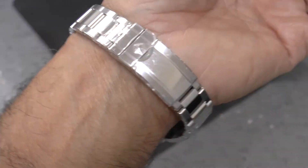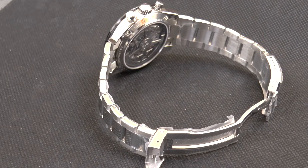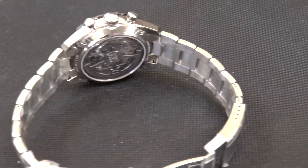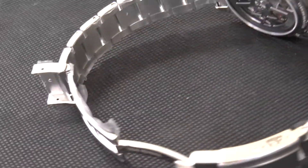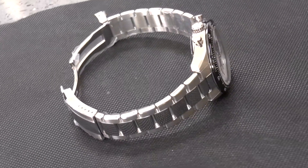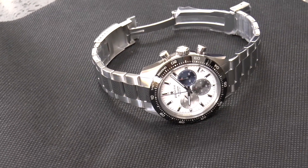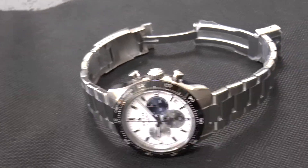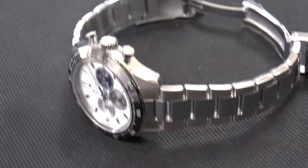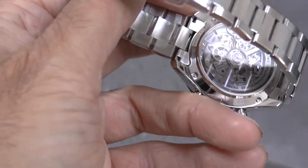Added complications do mean an increase in price. For those who love technical specifications, the El Primero calibre 3600 features a 5Hz beat rate, which is standard for the El Primero movement and has been since its inception. It features a hacking seconds function for accurate time setting, a power reserve of 60 hours, and a partially skeletonized automatic rotor, which also allows for quick-set date functionality.